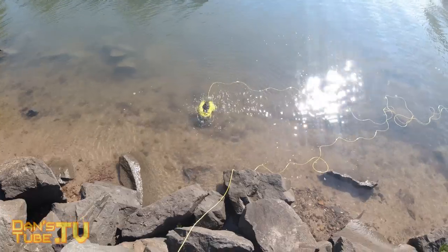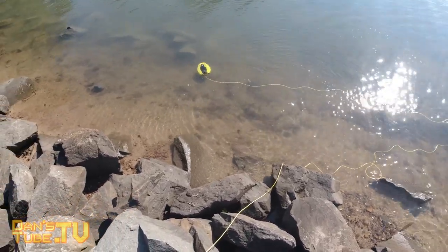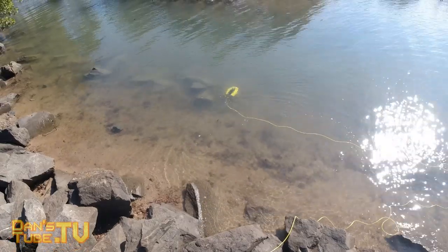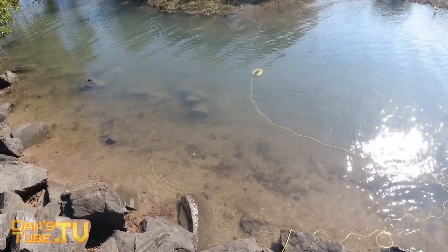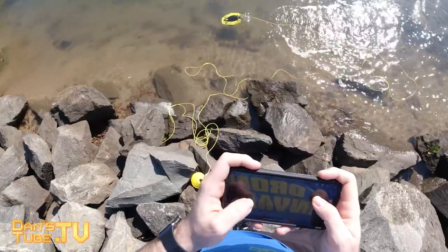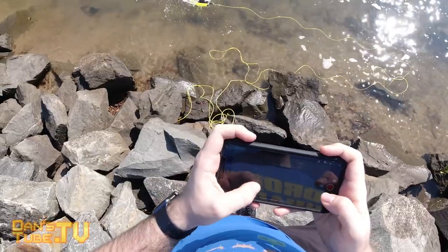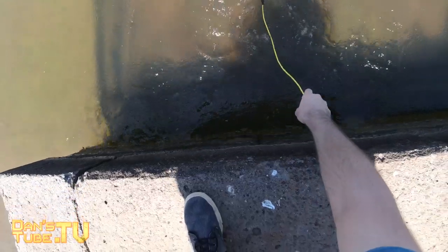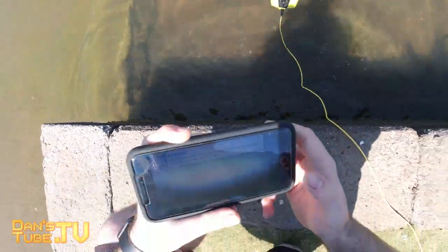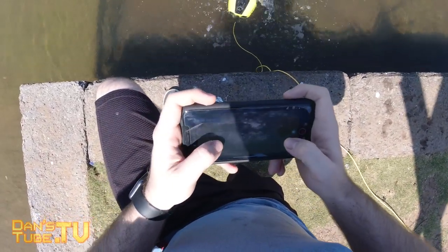The drone itself only weighs 1.1 kilograms. It's extremely lightweight but amazingly it maneuvers perfectly underwater — it just glides through the water and looks effortless as you control it with your smartphone. I was really impressed with how responsive the smartphone controls were. That actually blew my mind. It was really easy, and I thought it did a fantastic job.